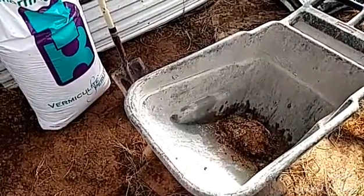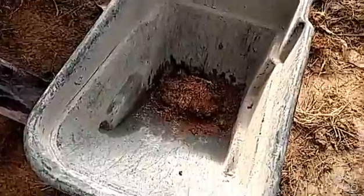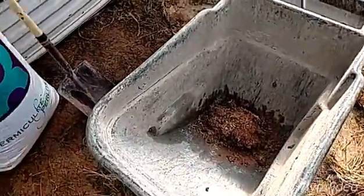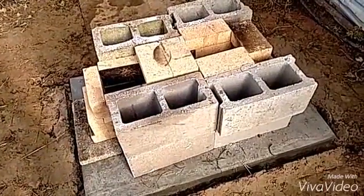This is what the perlite looks like here. I'm just mixing it up with some clay. I'm going to mix all that up and put it down in the cavities there in the cinder block.